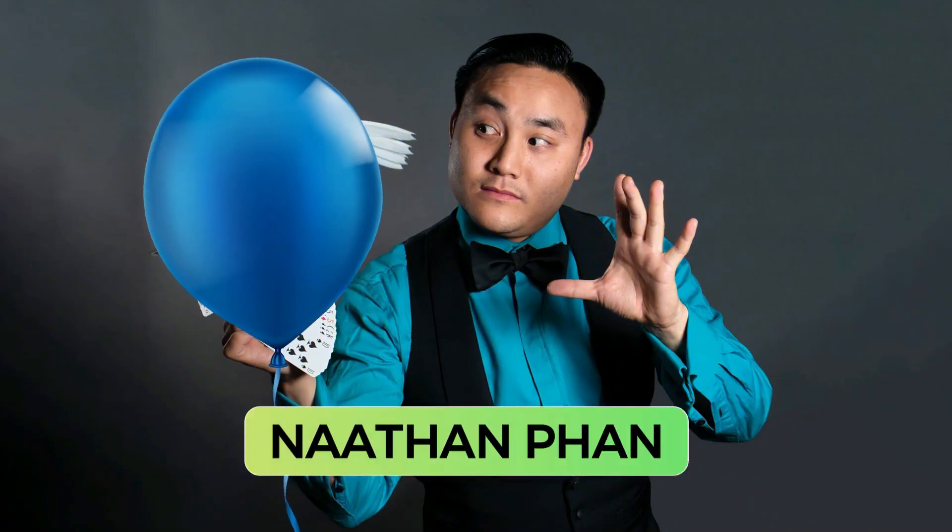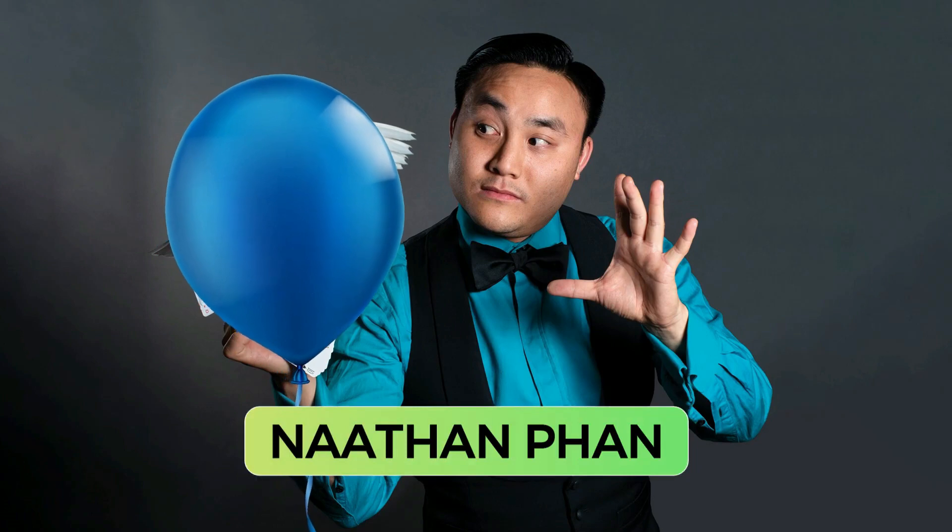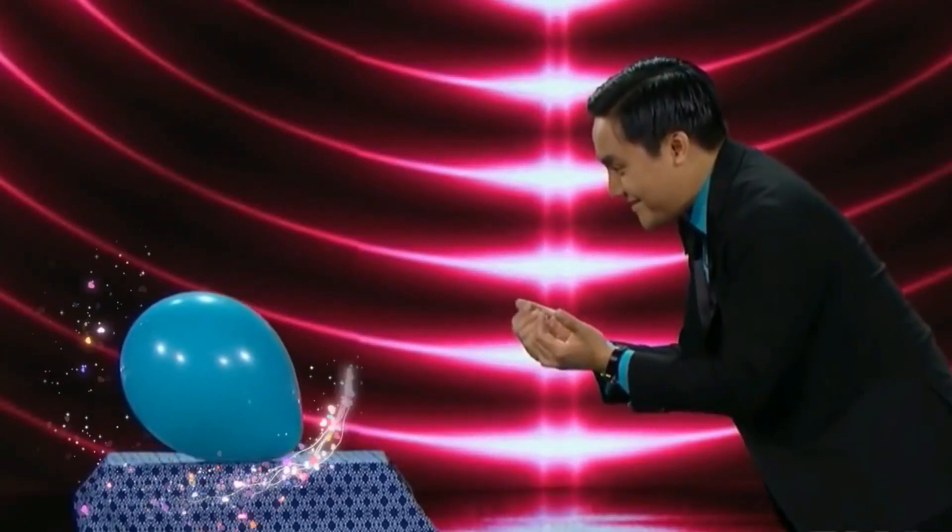We are going to watch the amazing balloon magic act by the famous magician Nathan Fan and also learn about the secret behind this magic.